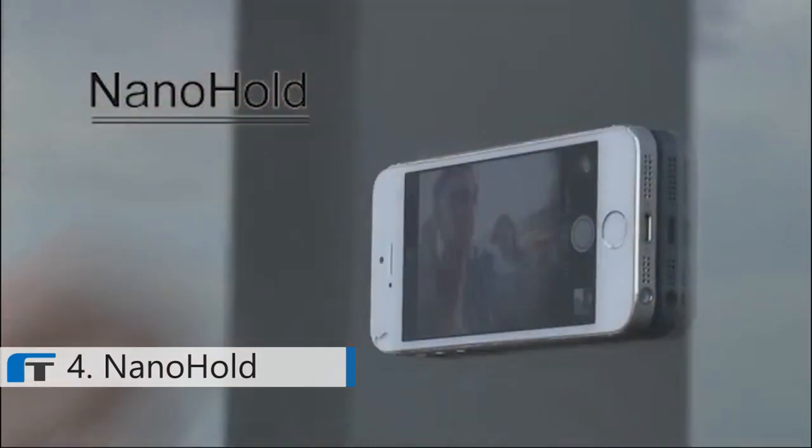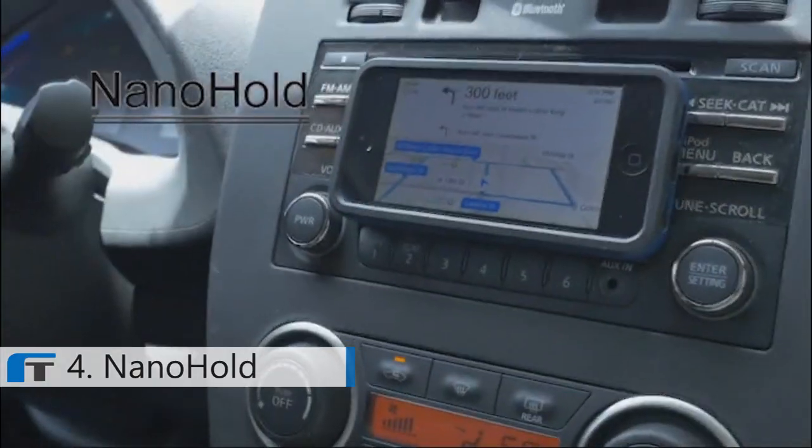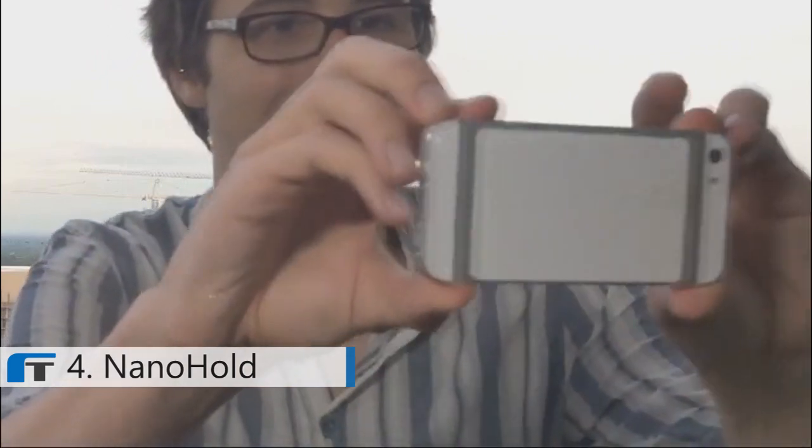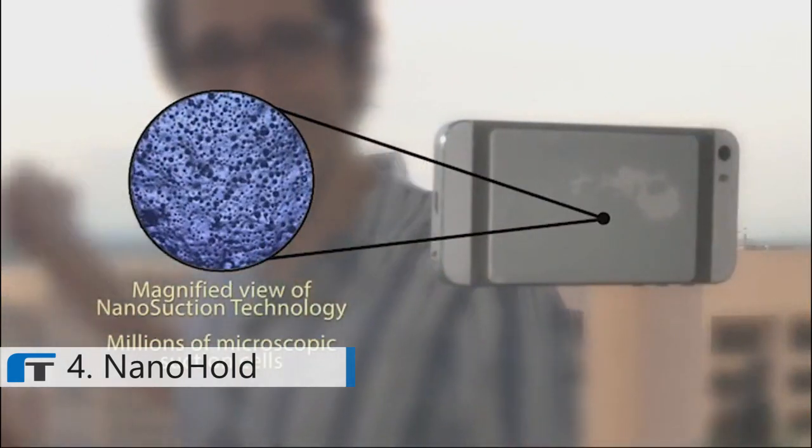Meet NanoHold — nano suction for your mobile device, smartphones and tablets. NanoHold looks simple, but with nano suction technology, NanoHold material has millions of microscopic suction cups.